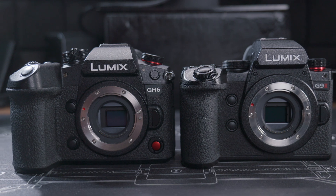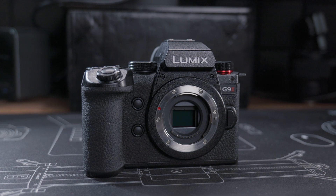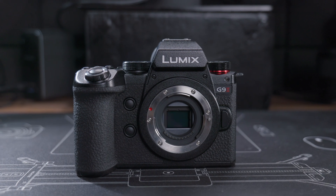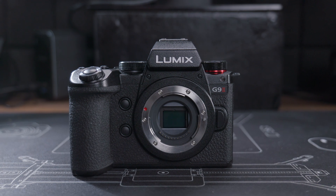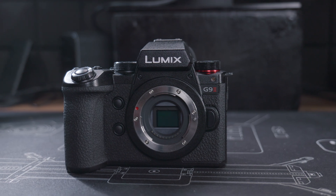The ability to save to an external USB SSD drive is a very unique feature that is only available on the Lumix G9 II and the GH6 compared to other similar cameras in the market. There are a few advantages of having this feature.